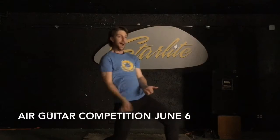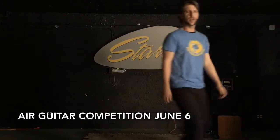June 6th from 8 o'clock to 10 o'clock, right here. $100 cash prize. Rock Sacramento at Starlight.